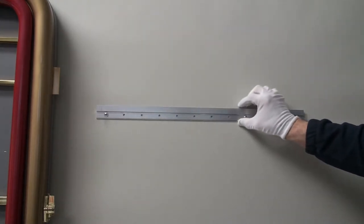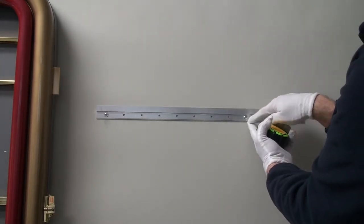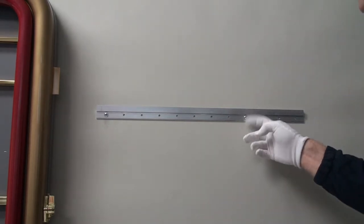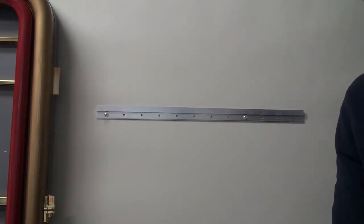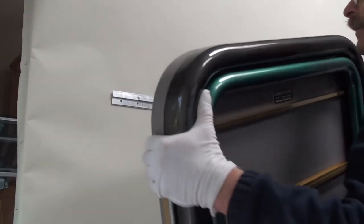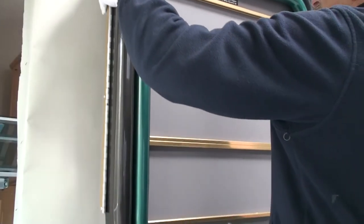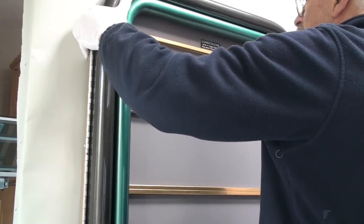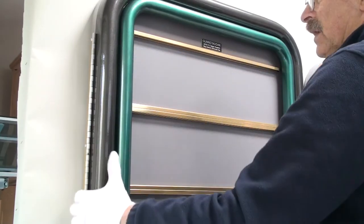After you get your first screw in, put a two-foot level on top. Come over 16 inches to your next stud mark — make sure your screws go into something solid, into a stud. Then lift up above, get your slot up above and come down on it, and it sits right in there.